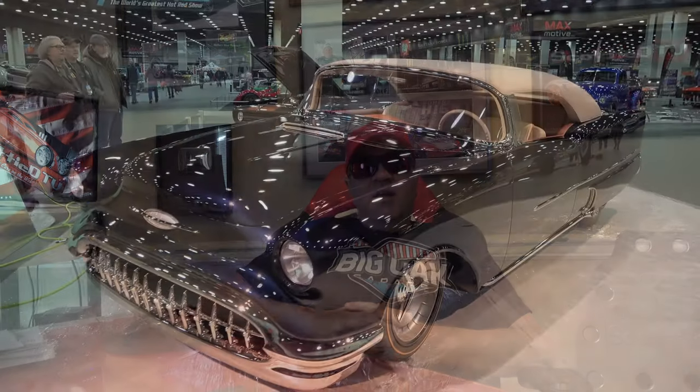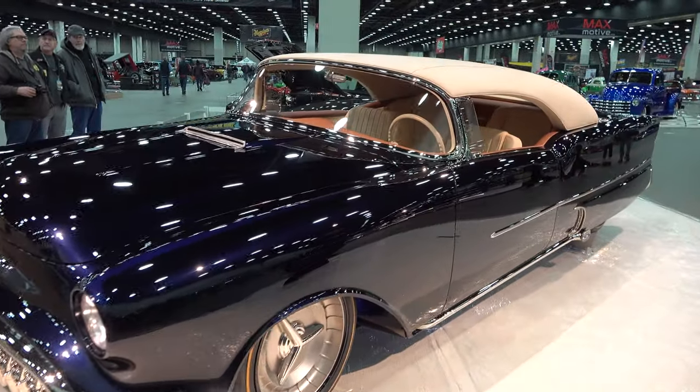Hey y'all, I'm a commentator from the International Headquarters of Sky VTV, but I was at the 2020 Detroit Autorama and I came across the 1956 Olds I think y'all are going to like. Let me get the camera turned around and we'll take a quick look at it. What a cool car — tell me a little bit about it.